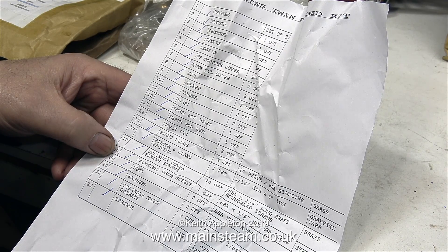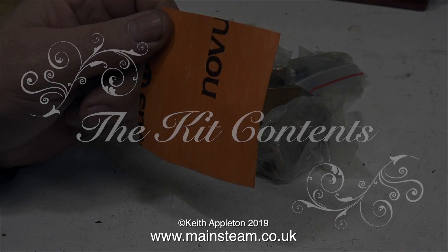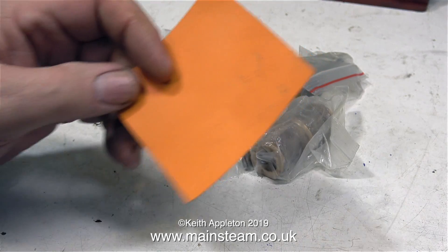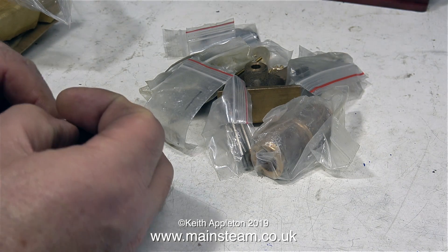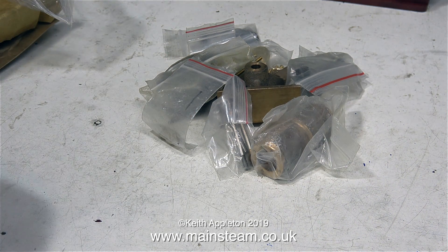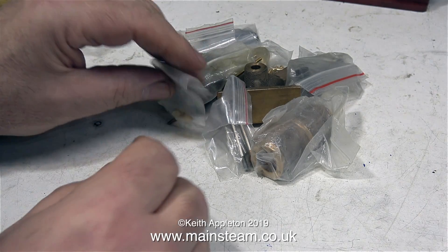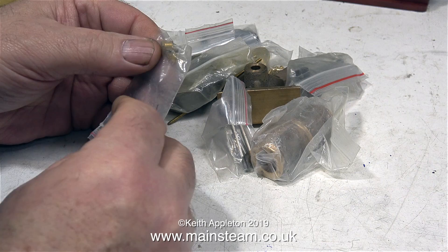Here's the parts list that comes with the machined kit. Now it's time to look at the kit contents. Starting with a piece of gasket material — you're going to need this for the cylinder covers. And here is a spring. This is an oscillating cylinder engine, so you need something to hold the cylinders against the port that they slide on. There's only one spring because it needs cutting in half to hold the cylinders in position on the port faces. The first plastic packet contains a pair of gland nuts.